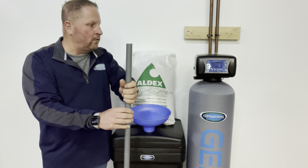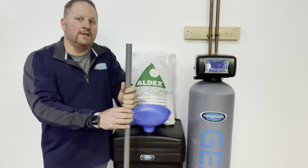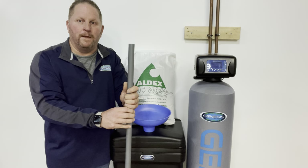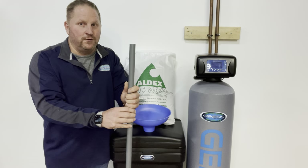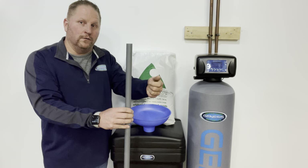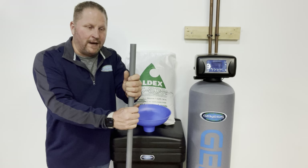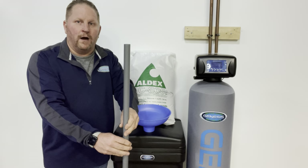You can siphon some of the water out, or with another person turn the tank over — ideally outside. Get a couple of Rubbermaid bins, have two people hold it upside down or on its side, and you can use a hose to push water in and force the resin out. It is a tough task, so two people is definitely recommended. Once you get the riser tube out — it's just sitting in there loosely, not connected to the bottom — get all the resin out.